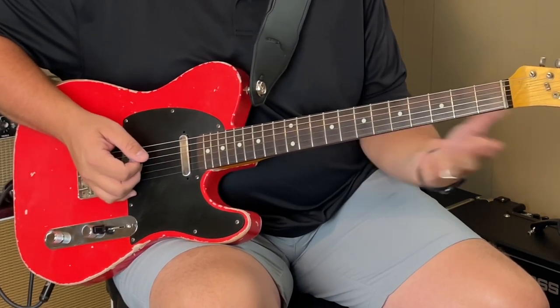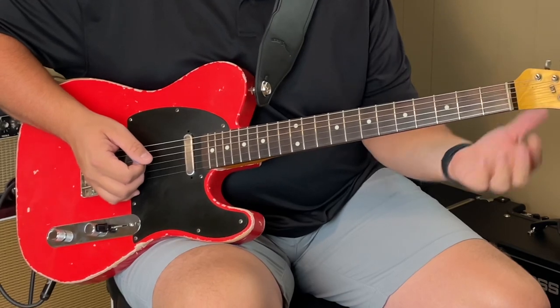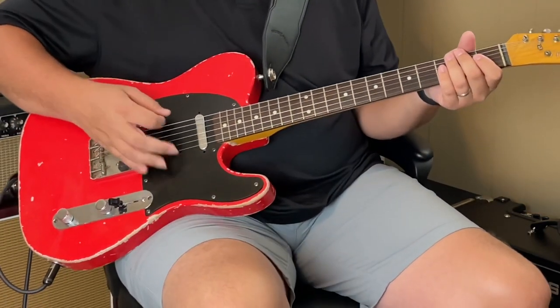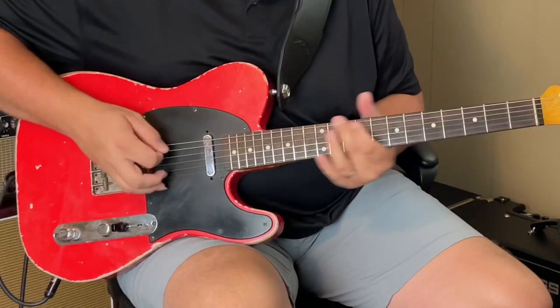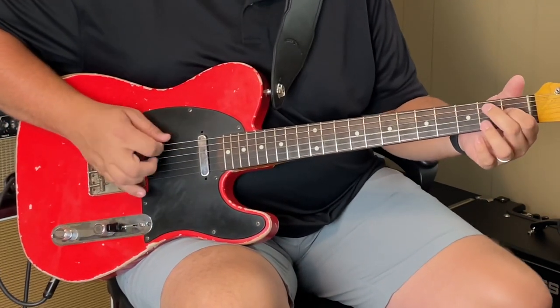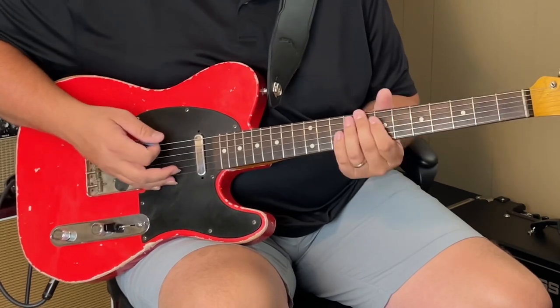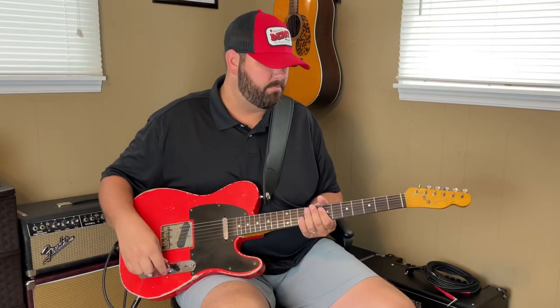It's the same thing, except I don't have to bar anything because the nut replaces my finger. So you really want to palm mute because you don't want that E string ringing out. And then you can move it around pretty much anywhere you want to.